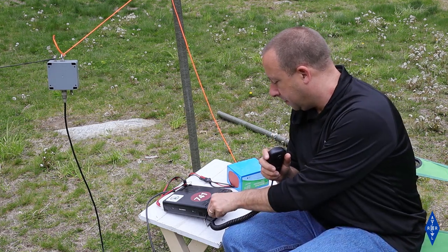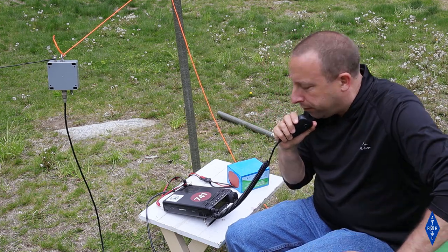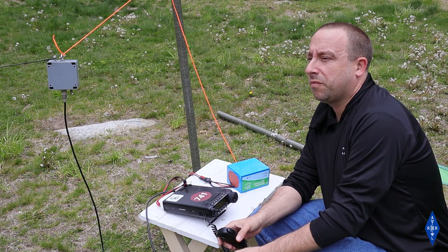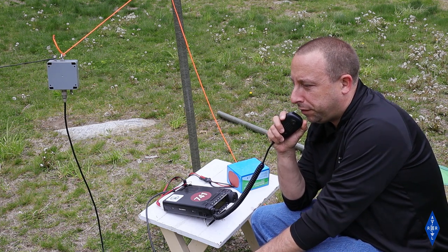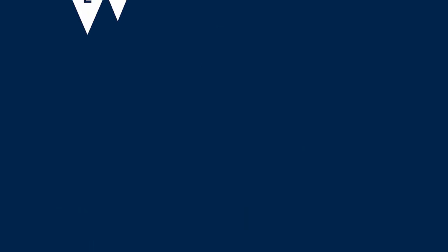N0GES calls in. His name is Rob, and he gives me a 57 into Connecticut — I'm also a 57 back to him. He's running a 20-meter inverted V dipole with the peak about 30 feet up, running about 600 watts. I'm only doing 50 watts. The antenna seems to be doing pretty good in the yard. Since this is the ARRL's antenna, I think it's only fitting that we go try it out on a real POTA activation with a few of the ARRL staff — so let's head out, find a park, and see what we can do.